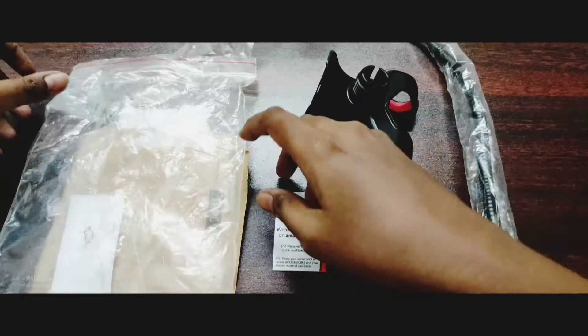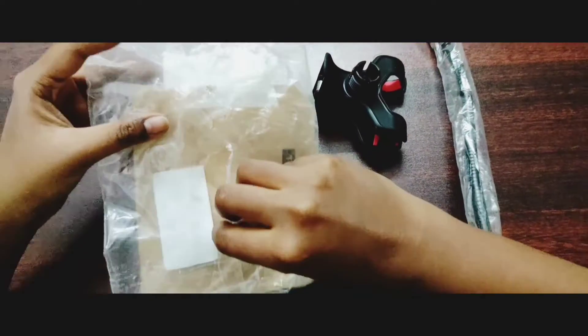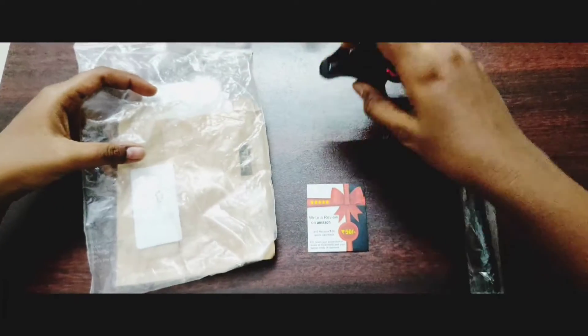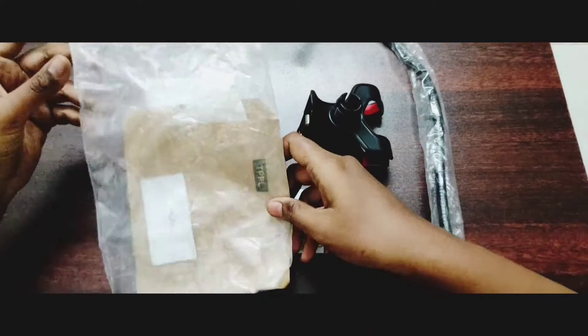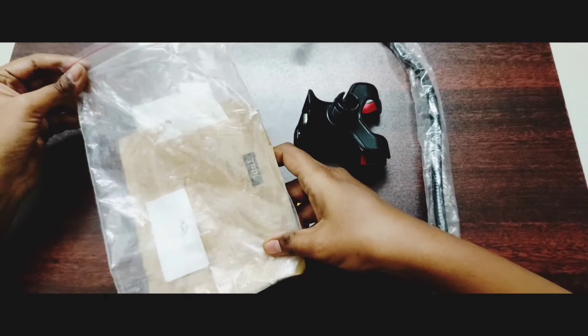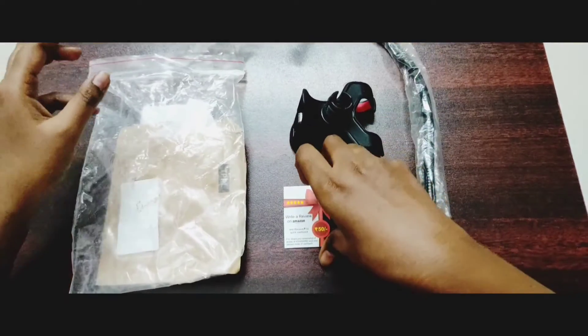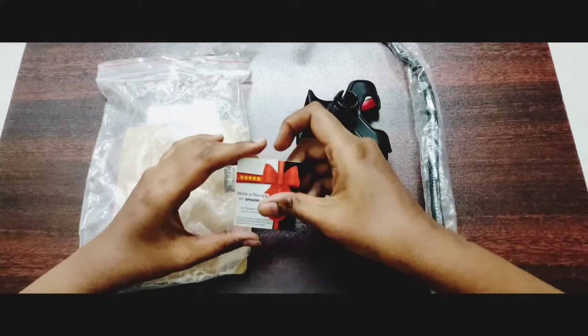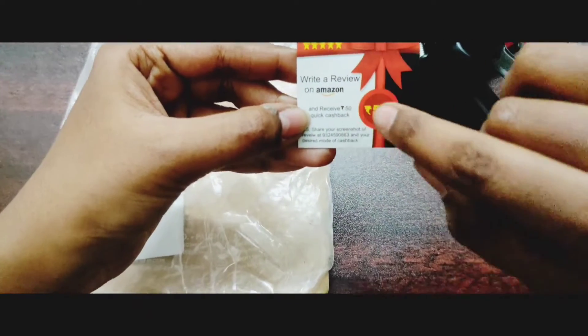This is Amazon. Actually, if you look at this cover, I have a parcel. Actually, this cover is damaged, but the product is not a problem — the product quality is very good. This is Amazon Prime. Here is a card — we can check out our reviews. We have 50% cashback, I mean it's 50 rupees cashback.